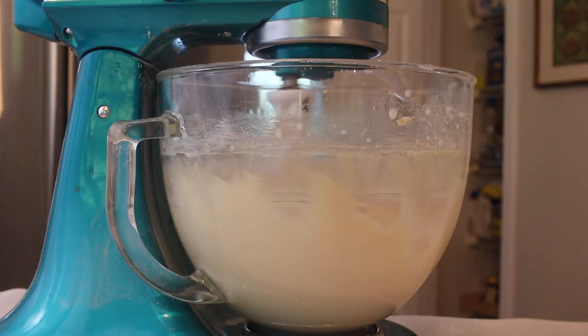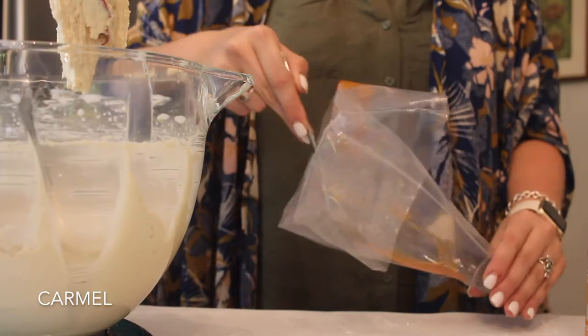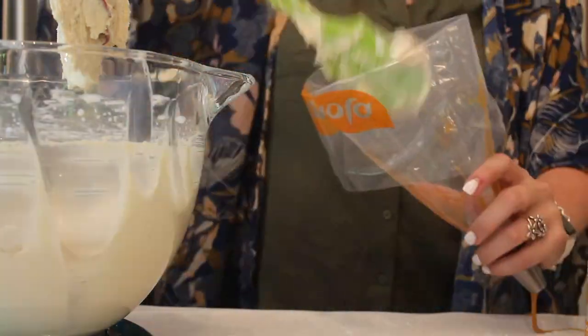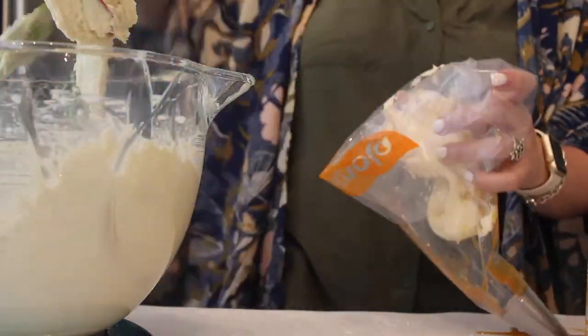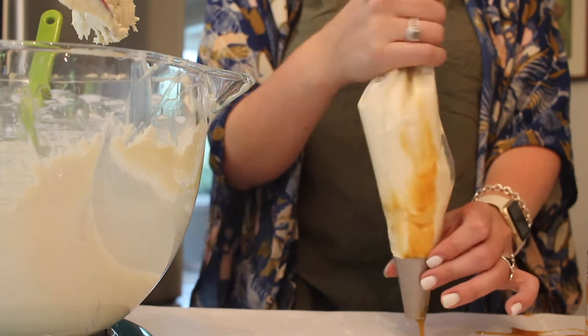Now I can add my icing to my piping bag. I'm going to be drizzling some caramel onto the sides of the bag because it makes a nice candy cane look effect with that caramel and the white icing. Once you've filled your bag, you are ready to ice your cupcakes.